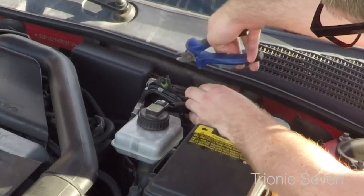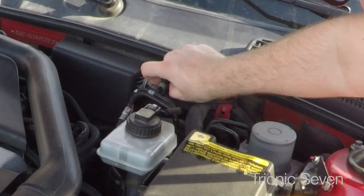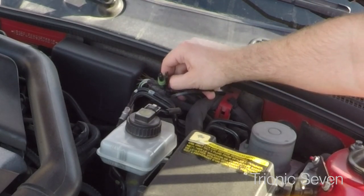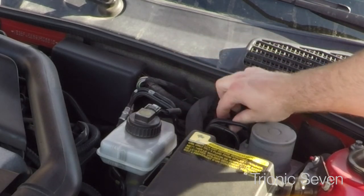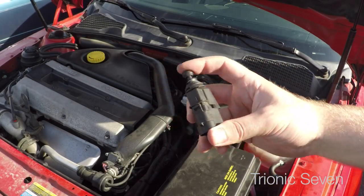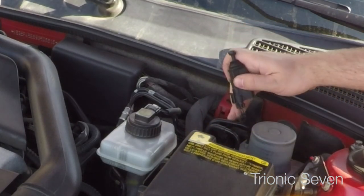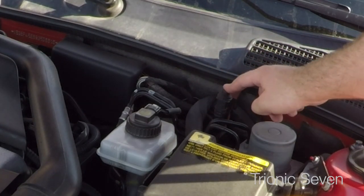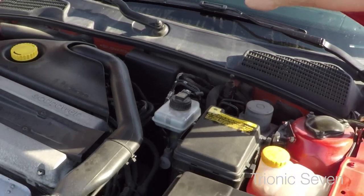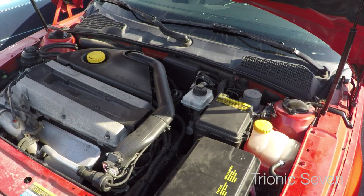Now time for the hood switch - we'll be cutting off this cable tie. Be careful not to damage the wiring harness. We connect the hood switch and we're done. The car now senses if the hood is open or closed. Both the switch, the cover, and the cable only go in one way - the engineers really made sure this could be done quickly without any quality control problems.